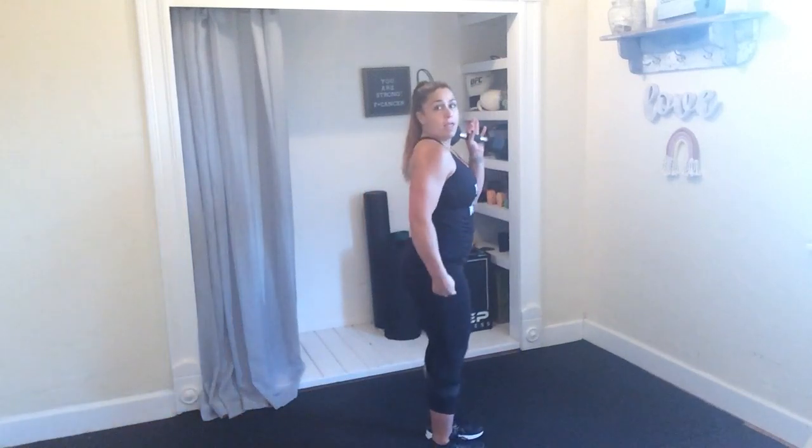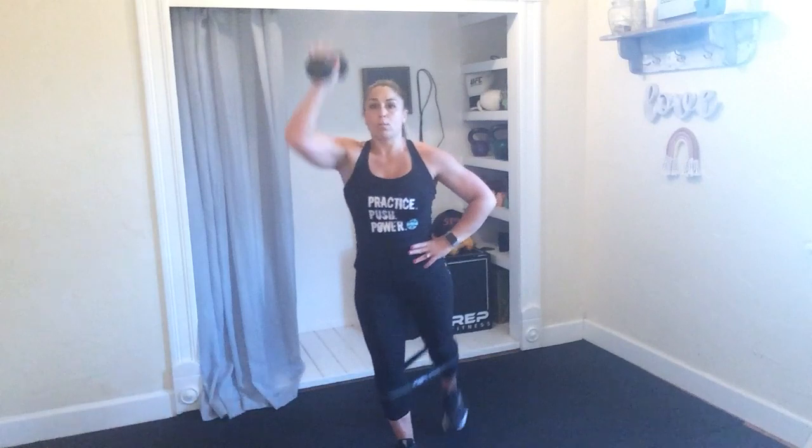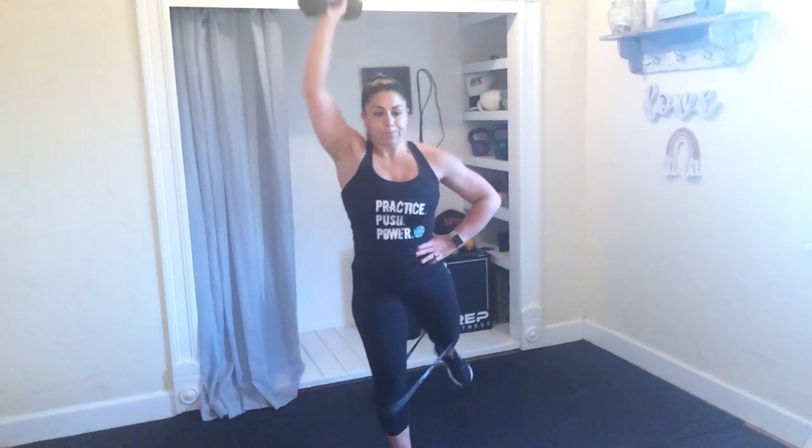Holding that single dumbbell, taking it into a kickback. You want that right foot to come straight back as that left hand shoots up. Focus on that glute. Hamstrings engage, kicking back, keeping tension in that band. 3, 2, and 1.